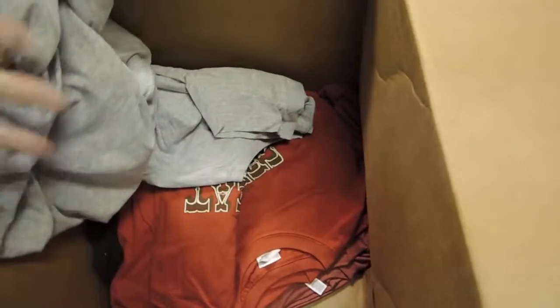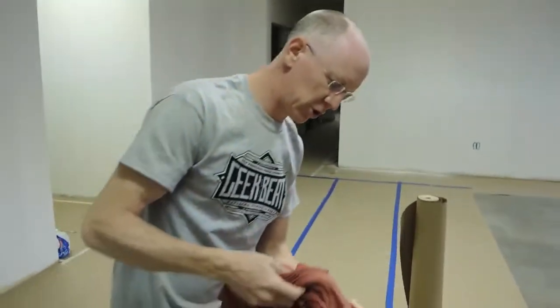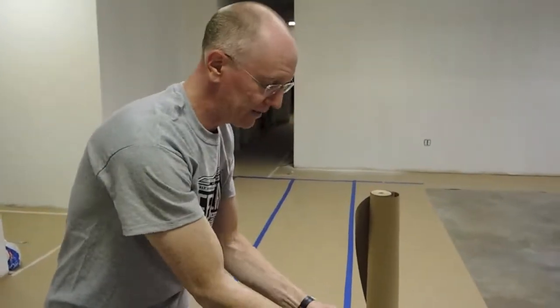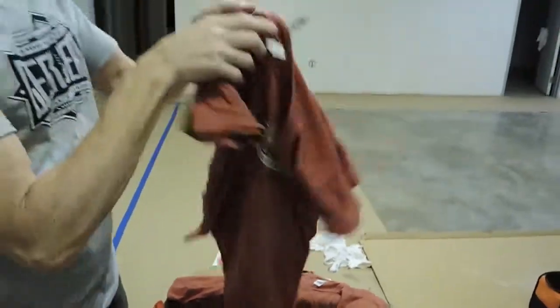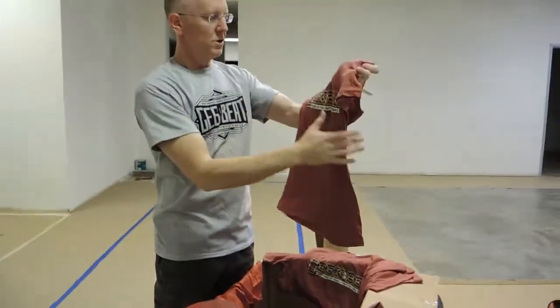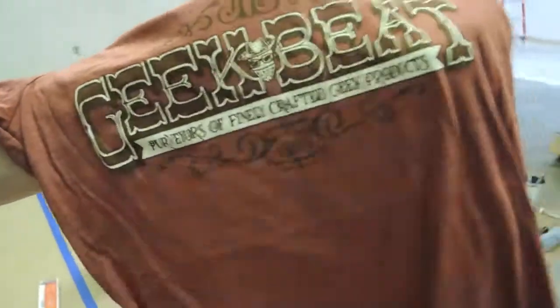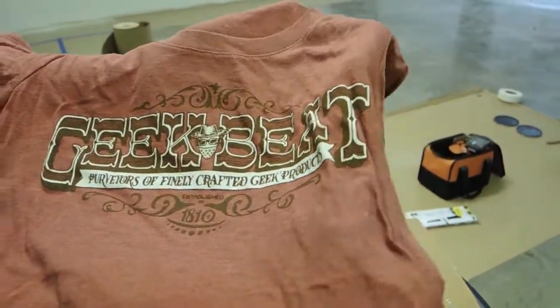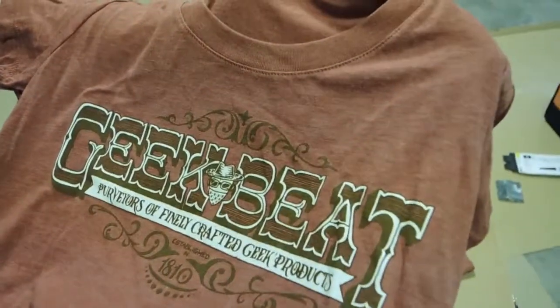It looks good, but I'm going to torture-test it — wash it, wear it, beat it up. Now let's check the other designs. There's an orange one! Remember, we're thinking about making these shirts available to everybody at different sizes. This particular shirt is the western style — here's the ladies' cut. The material is incredibly soft; it's a tri-blend. The design says 'GeekBeat — purveyors of finely crafted geek products.' It's really, really nice.